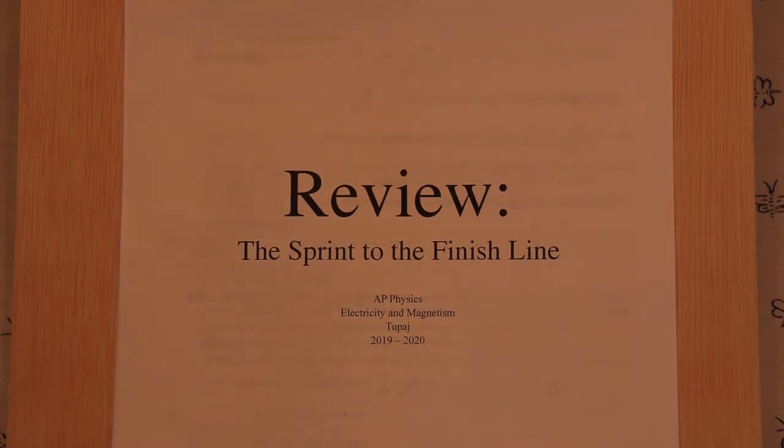Welcome AP Electricity and Magnetism students. The first thing I want to do before we begin with our topic for today is congratulate you. We've spent a very long year studying some very difficult topics and applied some difficult mathematics to very complicated situations, so you need to be congratulated for making it through to the end of the year and all your hard work.